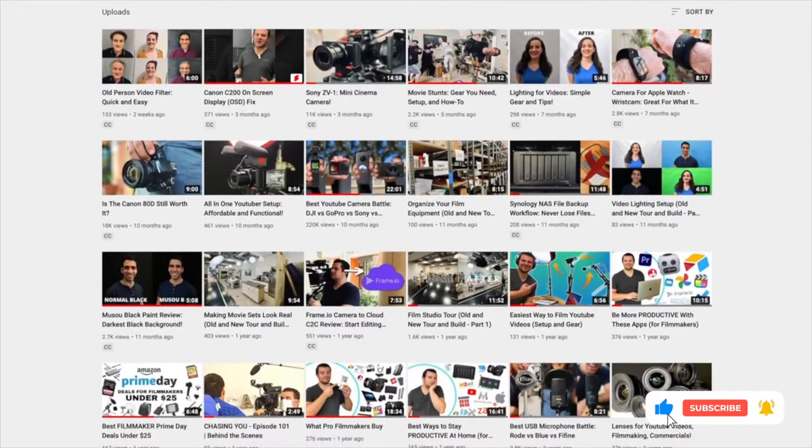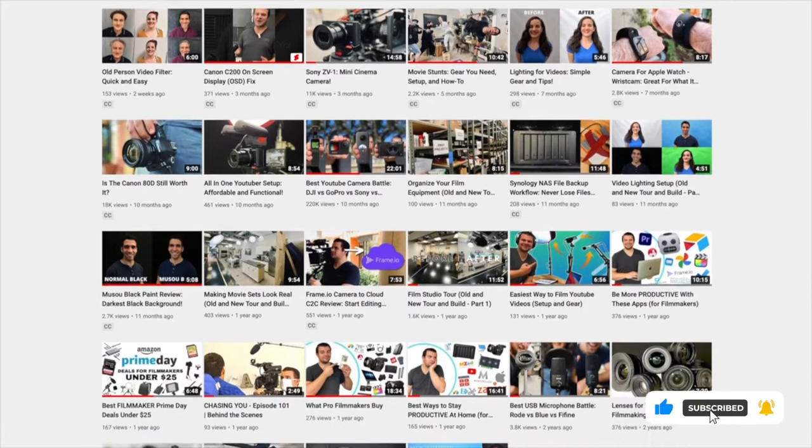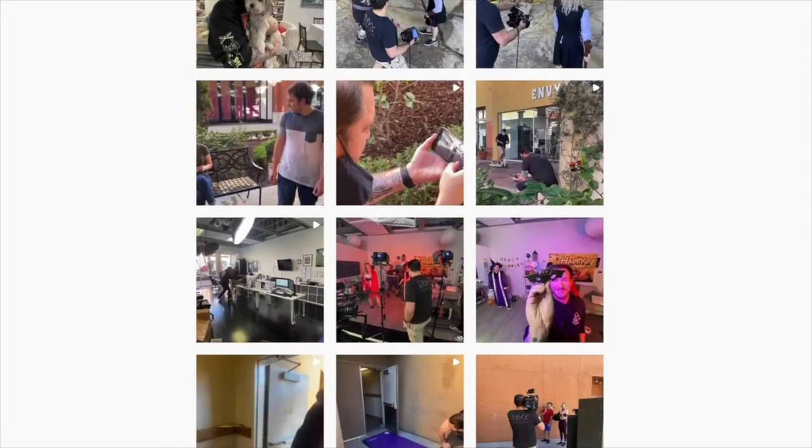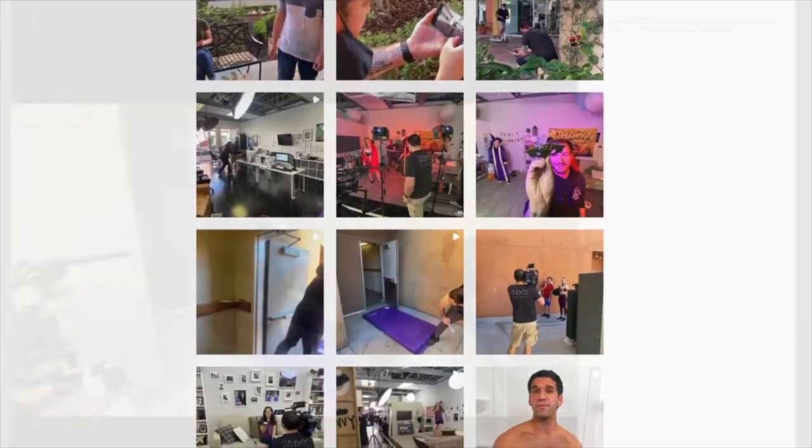We work really hard to put all these videos together to give you as much information as possible. If you want to keep receiving videos like this, feel free to subscribe, and if you like this video, give it a like. We post every day on our Instagram channel showing behind the scenes of what we do here at our studio, so feel free to follow us over on Instagram. Here are a couple commercials we recently shot with this camera and this setup to show you just how it works.